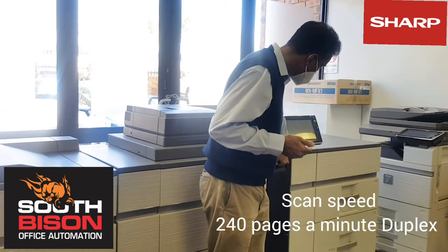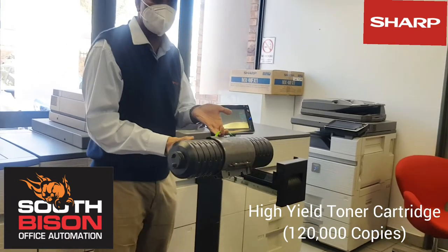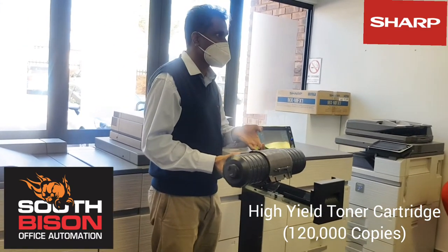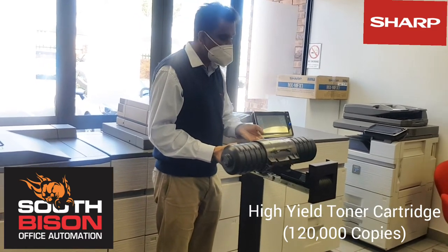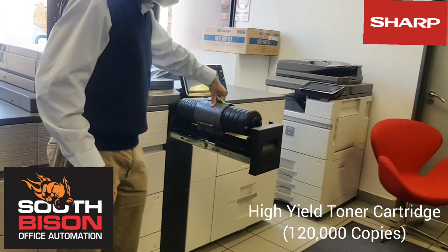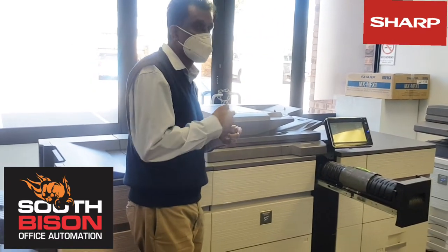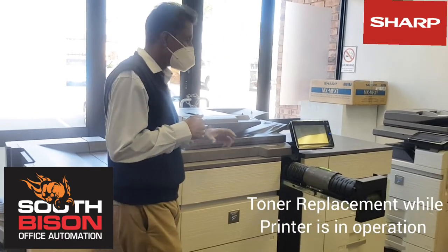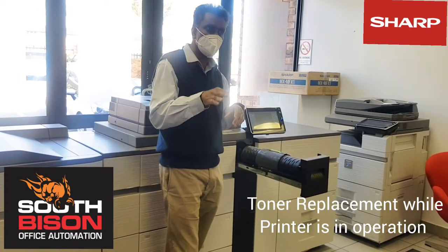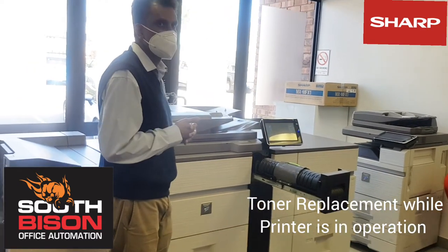The toner comes with a high-yield toner cartridge — as you can see, this cartridge is quite massive. It does 120,000 pages. An additional advantage of using this configuration on the machine is that you can replace the toner on the fly, meaning that if the toner cartridge is empty, without the machine stopping it continues — you can open up this unit and replace the cartridge while the machine is busy.